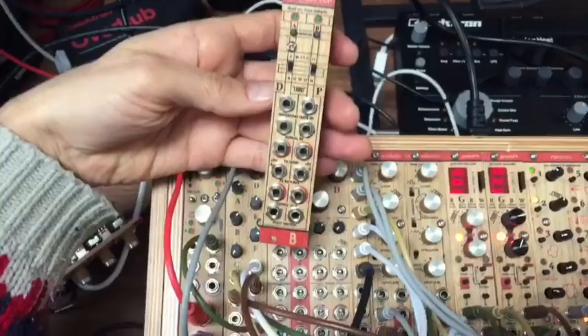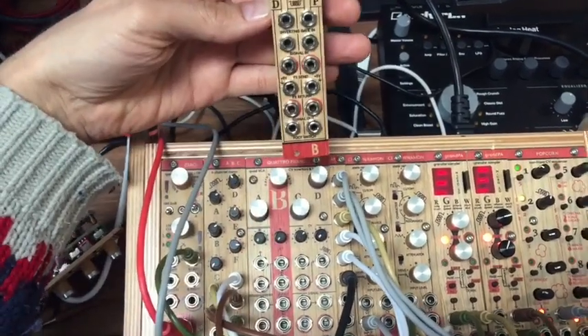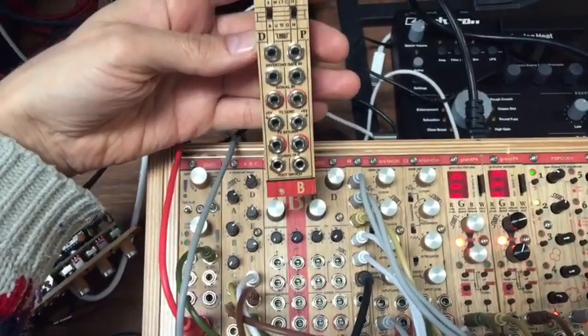Hello, this is Cuckoo. This is how you change modules. First, take a look at how wide the module is, and locate a space where you want to put it in.